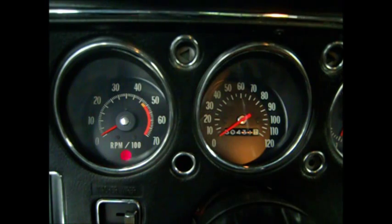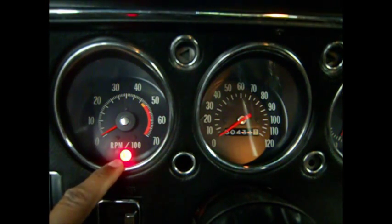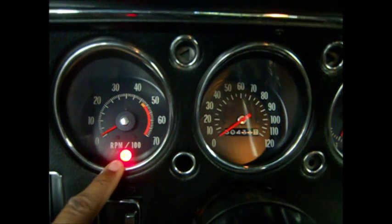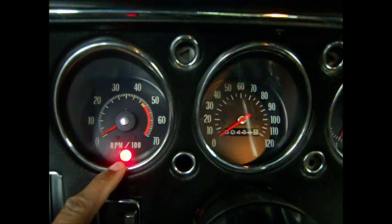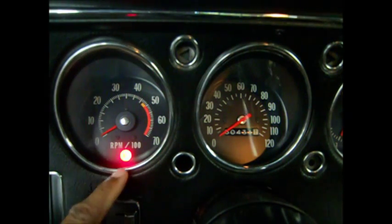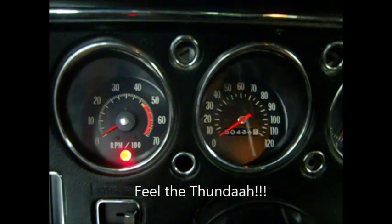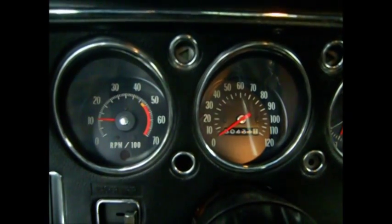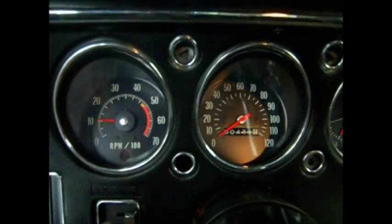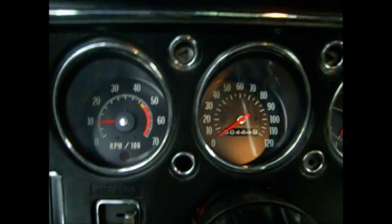Once I put the car in the on position, the light comes on. So now this is not a check oil light like it used to be — this is more of a check computer light. Once this comes on when the car's running, you know to check your computer. Now I'm gonna start the car up and it should go right off. It went off. Now if I get a code, that light will come on and stay on, but right now I have no codes. And that's a cool way to hook this particular style dashboard up.